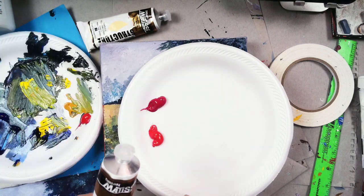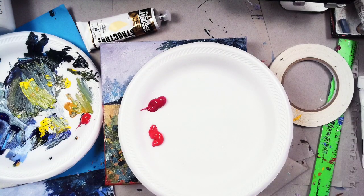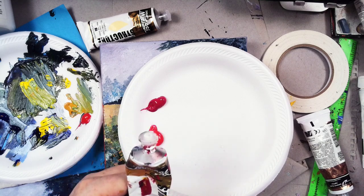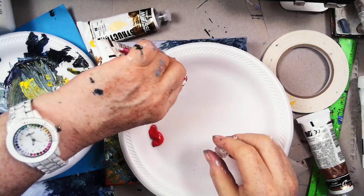So where did I put cad red medium? I already have naphtha crimson. Let's find one that's open - you've got to find a tube that's open. Got to use the open tubes first, that's kind of a rule. So here's a little naphtha crimson - not a lot left of that, but let's just put out some of this right here.